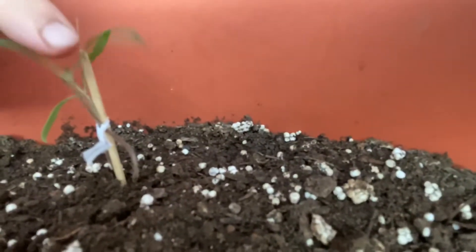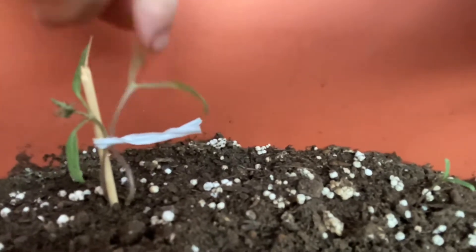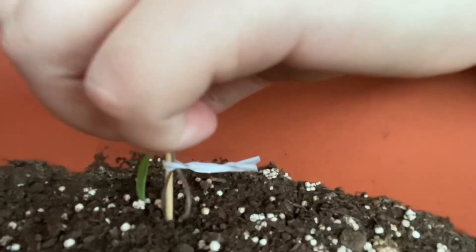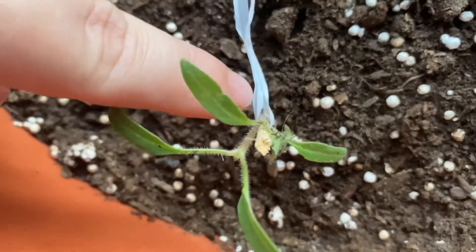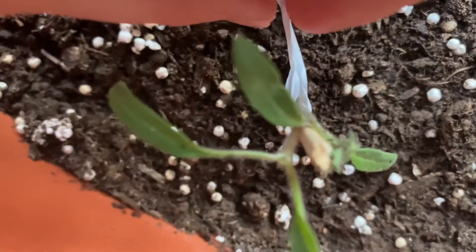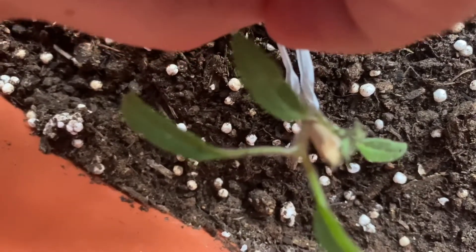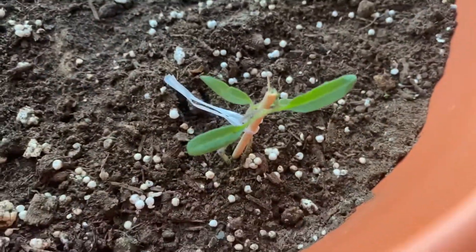Right now I have two plants here and one in the back. I put a skewer — a pincho stick — in here, and a twisty tie so it can stand up, because they're very limp. The twisty is very loose — it's not even twisted, just holding it up to give it a little bit of structure.